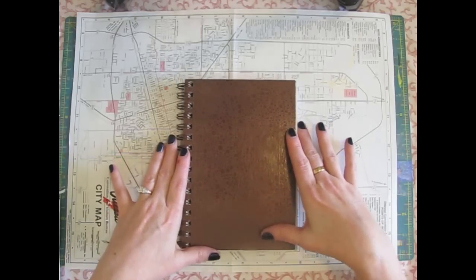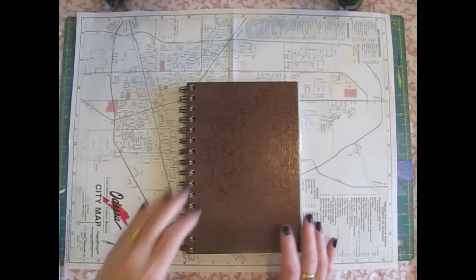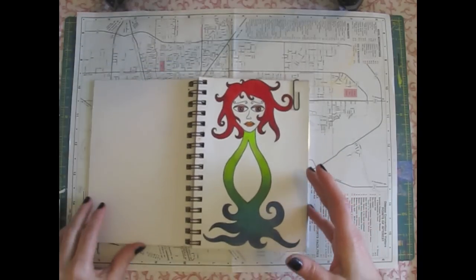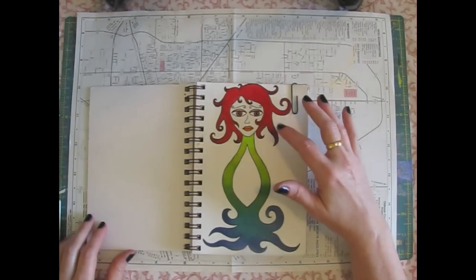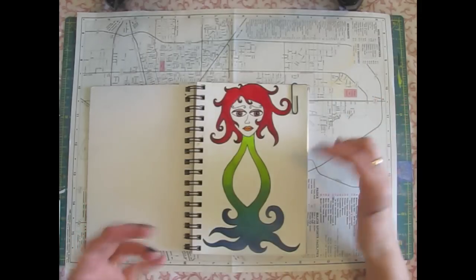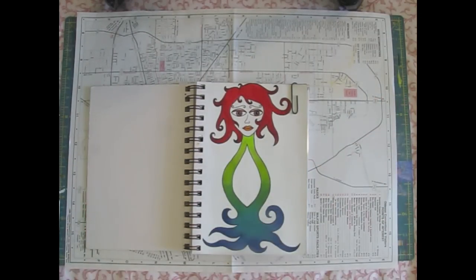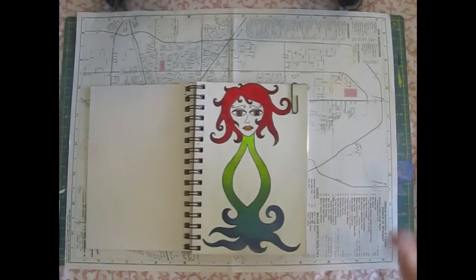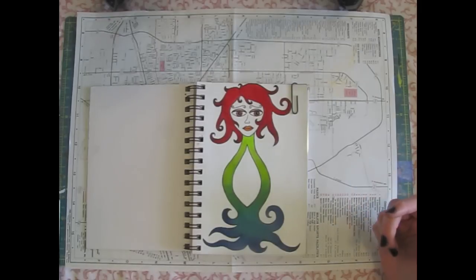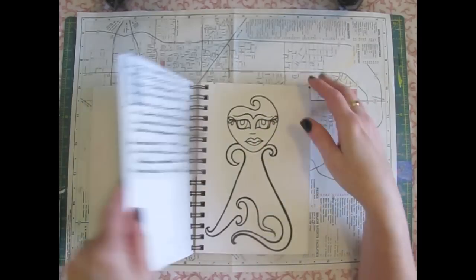I can't remember if I showed this when I did my doodling thing or not, but there are just a few pictures in here. I've been practicing trying to draw faces — not realistic faces like portraits, and not people exactly. I don't care to learn how to draw bodies or realistic faces, but I do want to draw art journaling faces. This is my little book I've been practicing in.